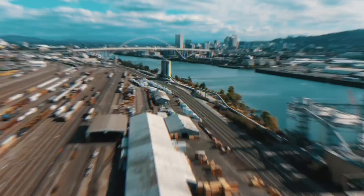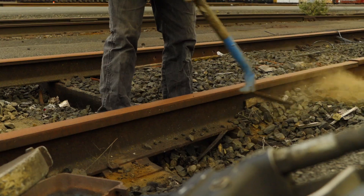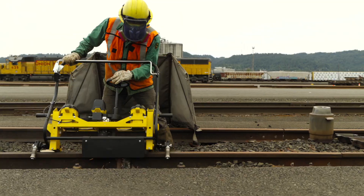In a country built on rails, spanning coast to coast, maintaining and expanding this nationwide infrastructure is more important than ever. With the right tools in hand, you can get the job done.